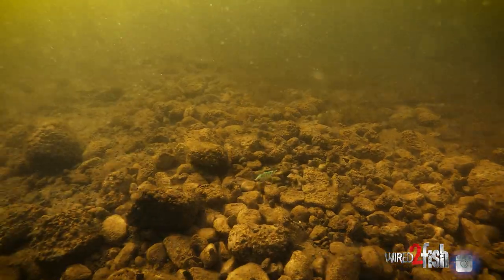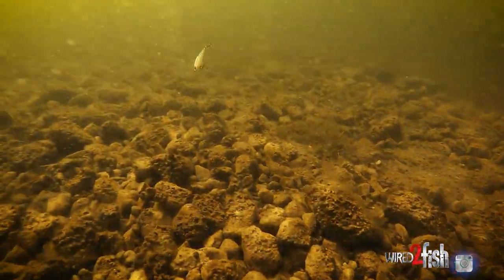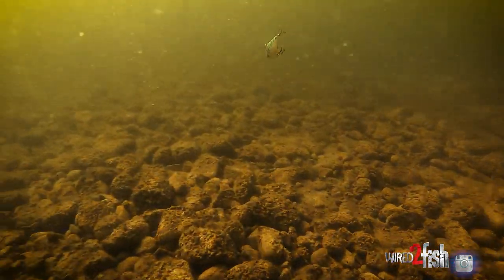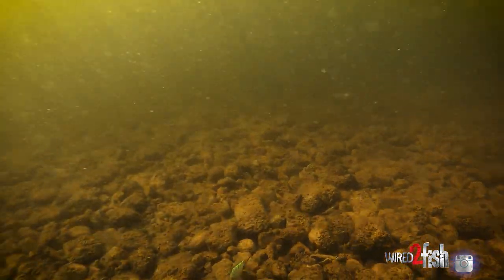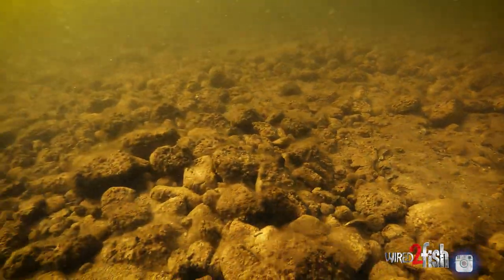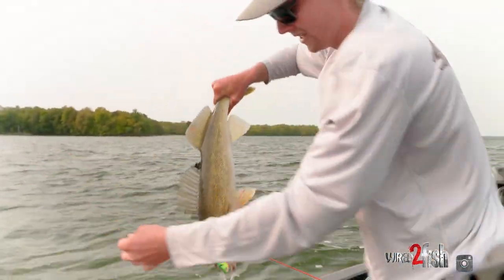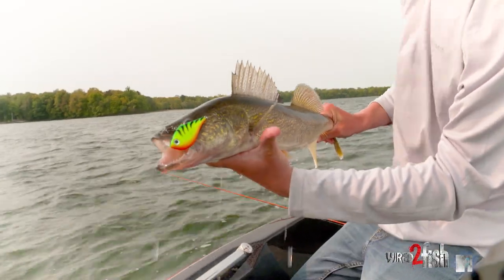I love this bait in the spring and fall time, especially when you're getting up into the real shallow stuff. I love pitching these and I love actually ripping them more than just reeling them back to the boat. Spring and fall time with these baits, this is just a walleye killer. Number seven when the fish get a little more active, but spring time I'm usually always throwing the number sixes.